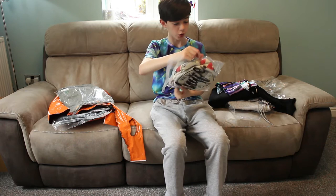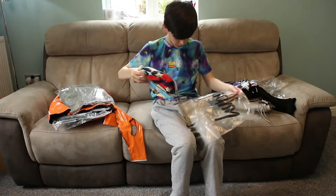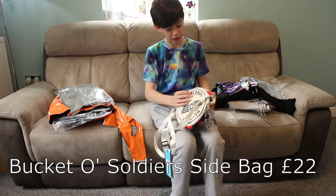Oh, is this a bucket of Toy Soldiers? From Toy Story — also wearing one from before. I believe this is discontinued, as Hype has now moved on to I believe E.T., Ninjago and Back to the Future. But this looks like it's a handbag. This is a leather bucket of Toy Soldiers, advertised as a bucket of soldiers.